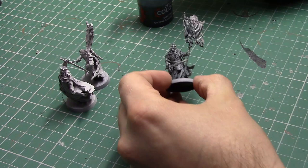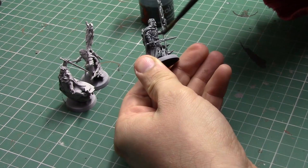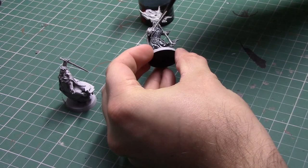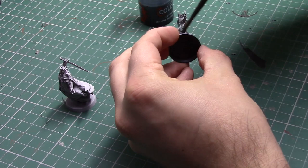To apply the contrast paint I am using a medium shade brush. The reason for this is a larger brush holds slightly more paint, which gives you a bit more control. The bigger volume of the brush also means that if you excessively add paint to a certain section you can use the brush to wick it up and move it around the model. Another tip is to apply the contrast paint in thinner coats, unlike the one thick coat strapline that contrast paint has.